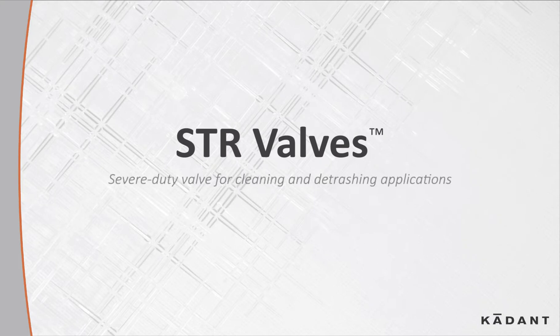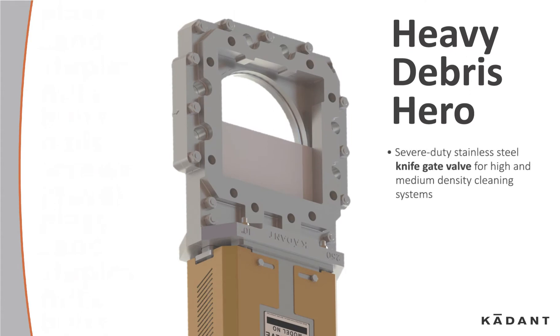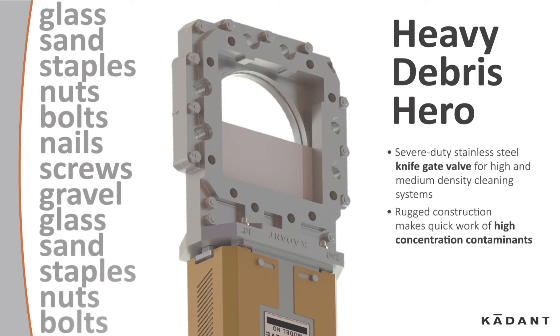Let's take a look at Cadent STR Valves. The STR is a severe-duty stainless steel knife gate valve for high and medium density cleaning systems. Its rugged construction makes quick work of high concentration contaminants. This durable workhorse valve comes in many sizes.